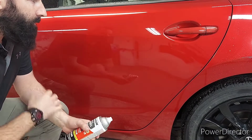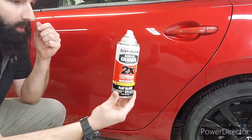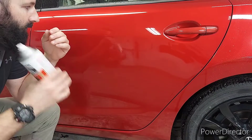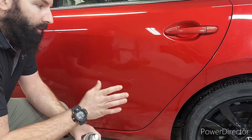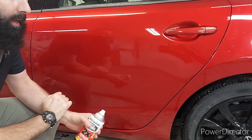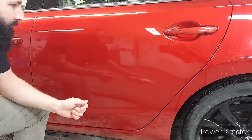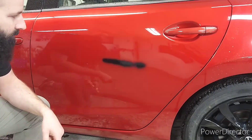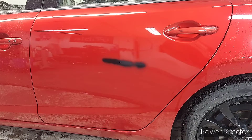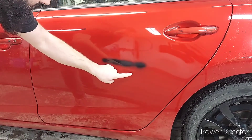So how does spray paint react on a ceramic coating? I'm going to be using this — I just happen to have it. It bonds to all types of surfaces. So I'm going to spray it on, let it dry, and then come back to the video and we'll see how easily it wipes off and what's needed to wipe it off. Looks like it's drying pretty fast. I see some overspray.